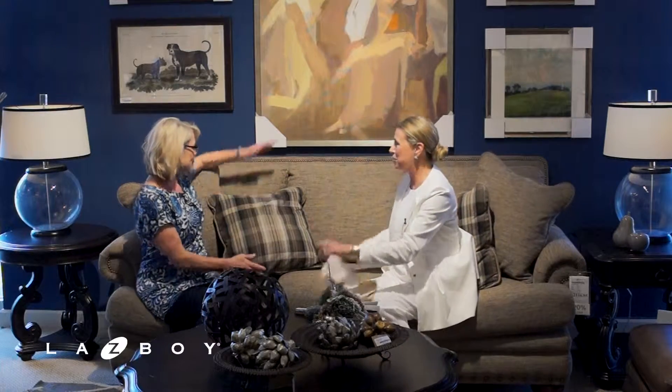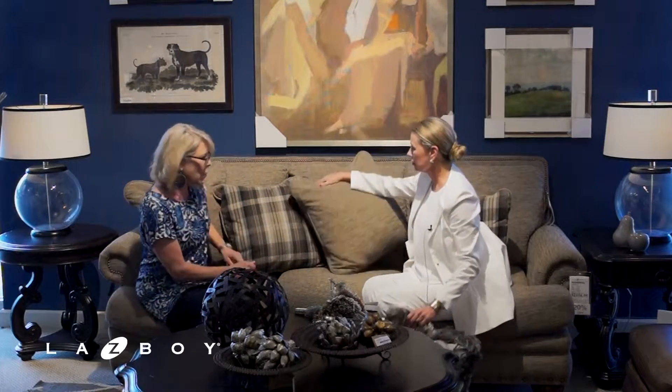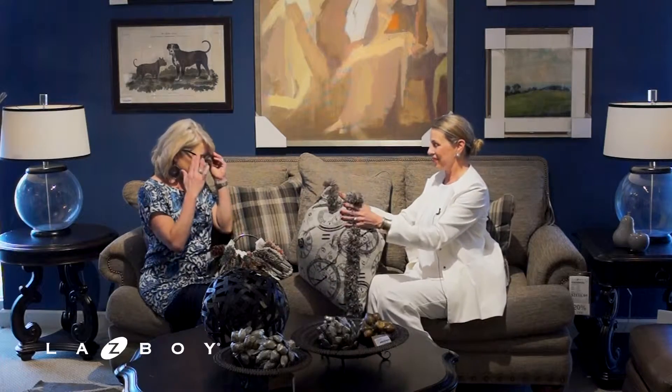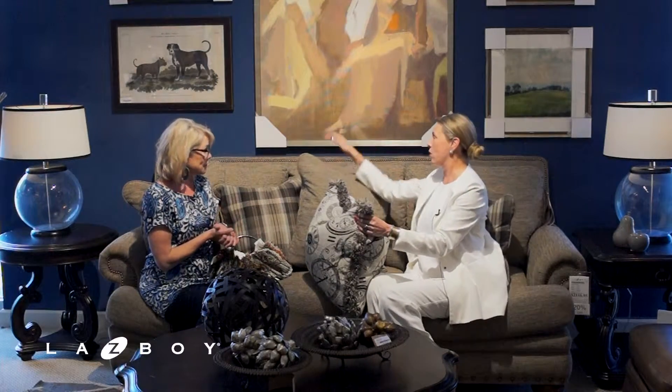Let's move to pillows. The options on our pillows include the cording, different fabrics, a self welt, fringe, and down fill if you like a softer pillow. So that covers pillows — cord, self-cord, fringe, down, coordinating fabrics, uncoordinating fabrics. The options are endless — more than anybody else.